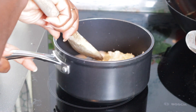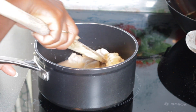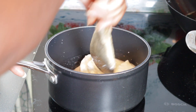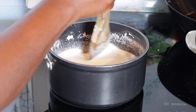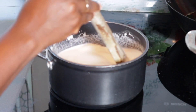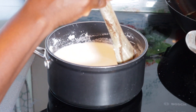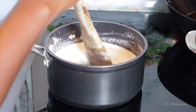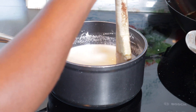Did you guys see what I'm doing? After mixing it, I keep stirring and stirring until it becomes thick. That is how it's looking right now. I'm going to keep stirring until it's well cooked.